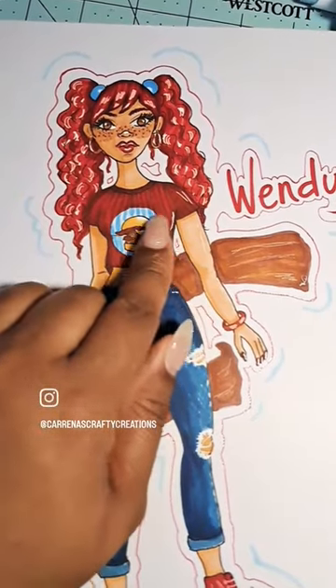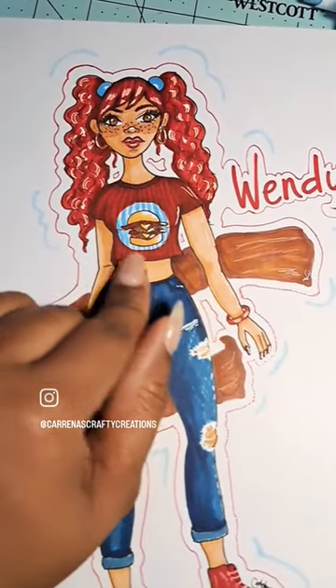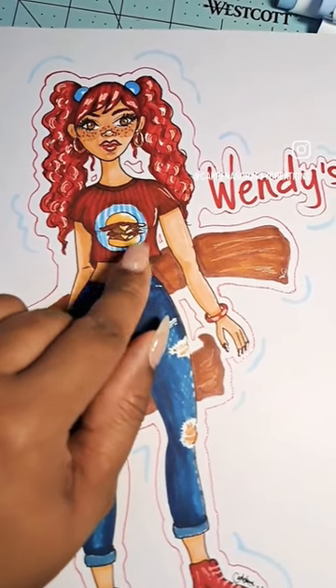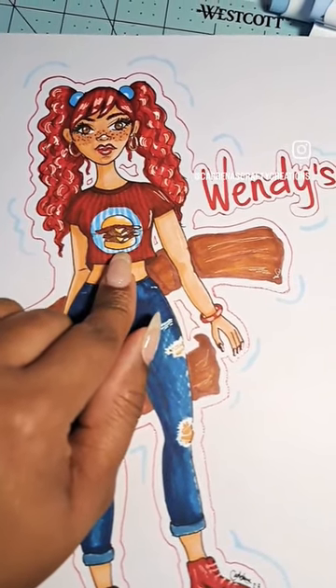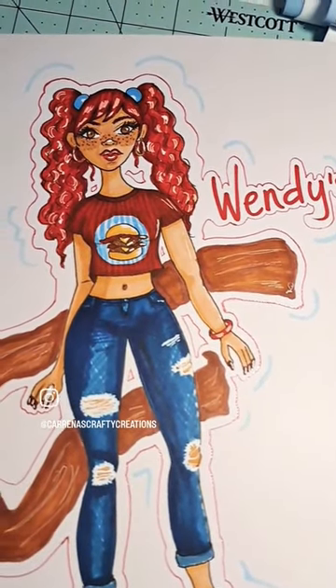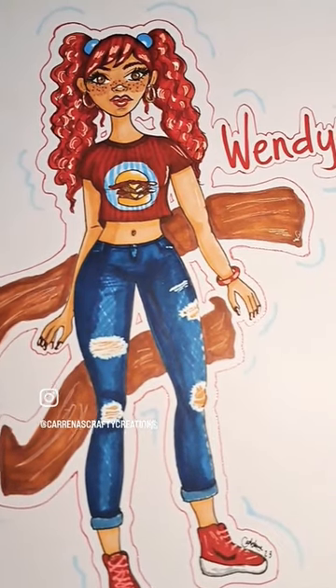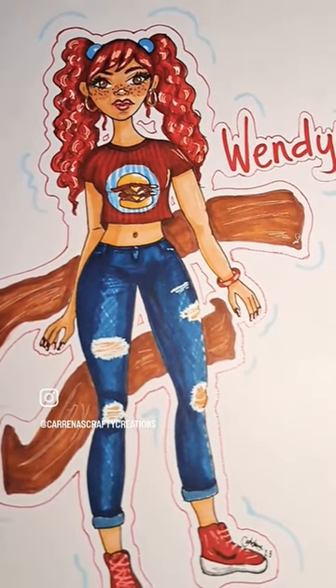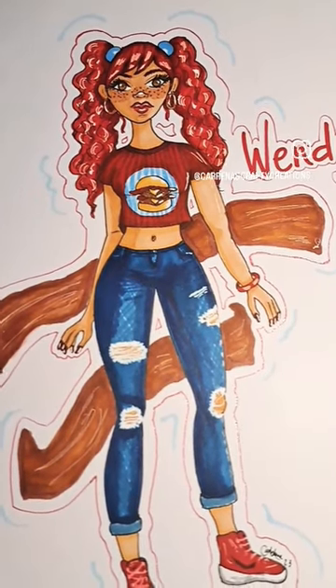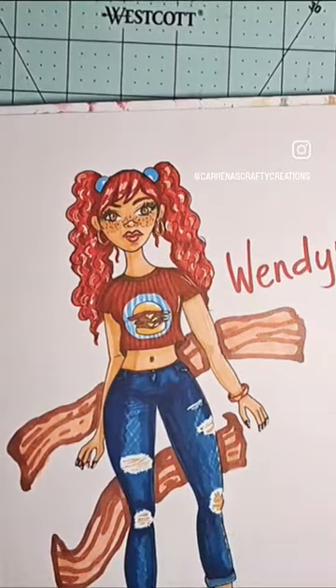The blue lines that she has on her shirt I decided to put on her shirt, behind the burger which has bacon on it, because they love their bacon. She was so funny — it was just so fun to imagine what Wendy's would look like as a person. I think she turned out super cute.